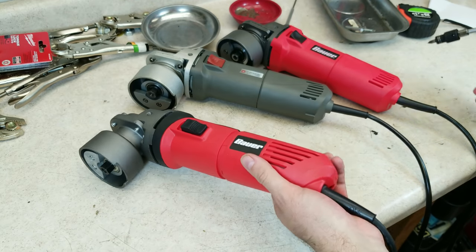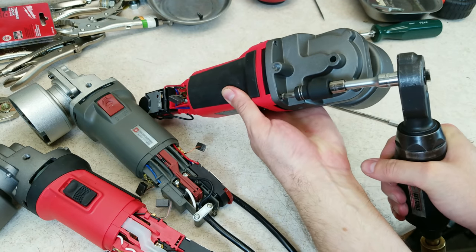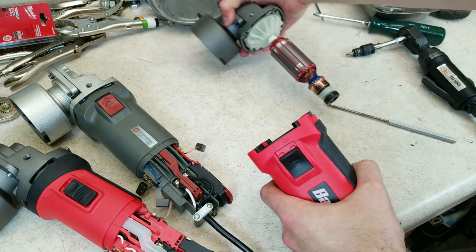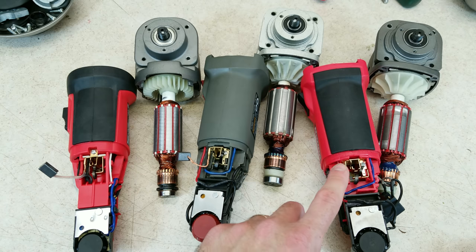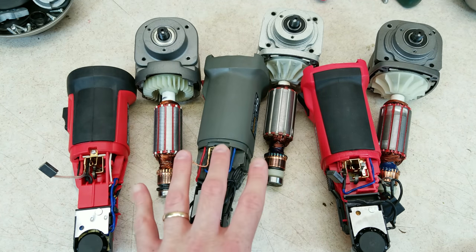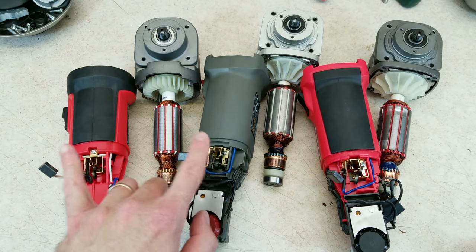All three of these come apart the same way: there's a single screw you remove on the back, remove the rear cover, pop out the brushes, remove the screws in the front, and pull off the gear case. To keep this video from getting too long, I'm not going to look at every single part — I'm going to focus on the differences. If you want a closer look at all the parts, check out the previous video where I compared these two.